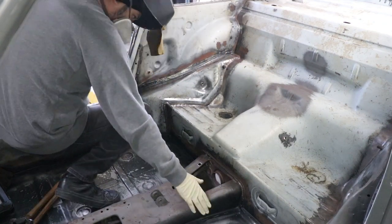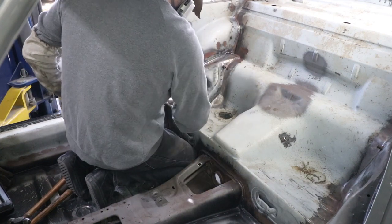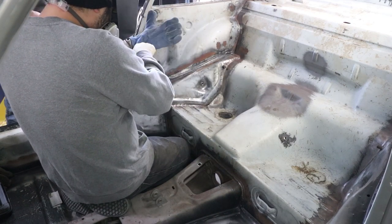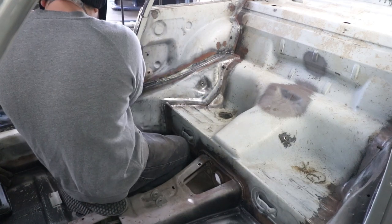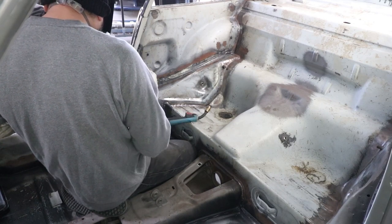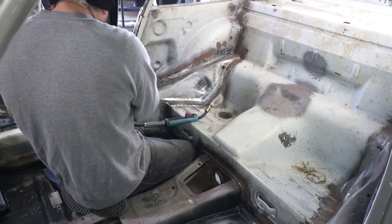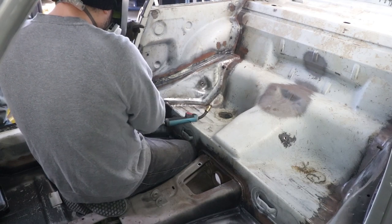I'm going to start at the top and weld towards you. It's a long glove. You can wear this one, but it has a hole in it — right here. This is the left hand glove. Whatever is more comfortable. It's probably about 10 years old.